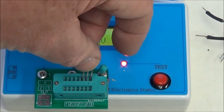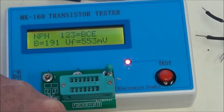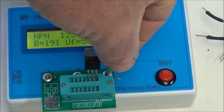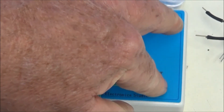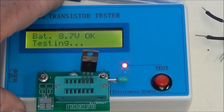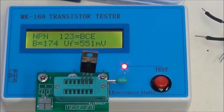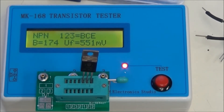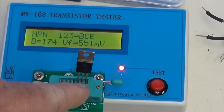Let's check a TIP 31. They're virtually the same — they differ on how much voltage and current they handle. NPN, beta 174, 551 millivolts on the base emitter junction, and it correctly identified the base, collector, and emitter on pins 1, 2, 3.